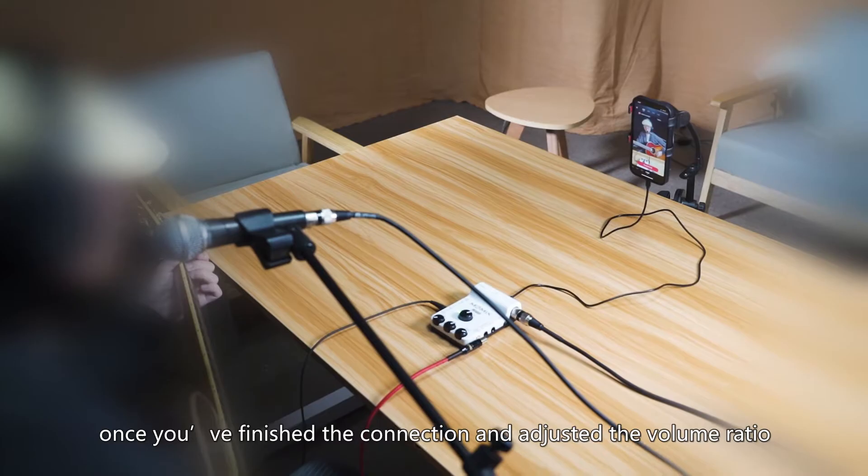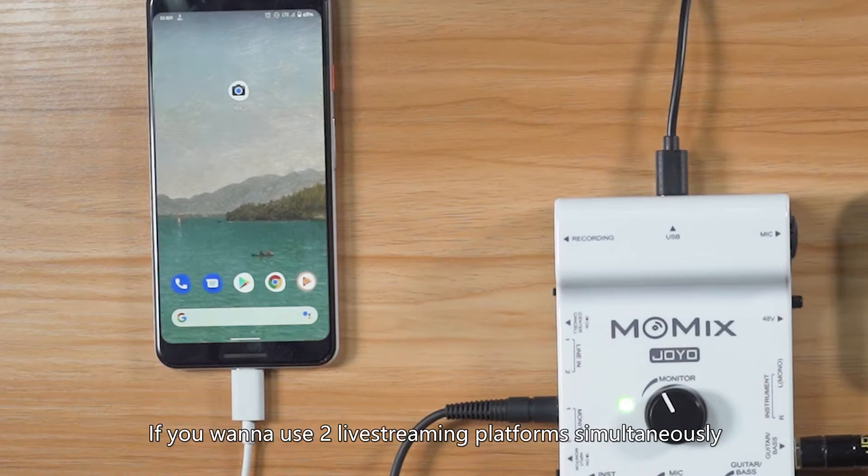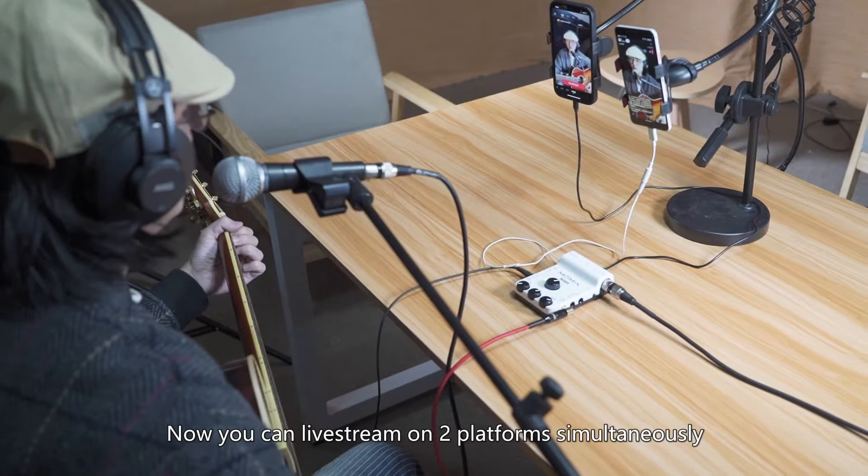You can live stream once you have finished the connection and adjusted the volume ratio. If you want to use two live streaming platforms simultaneously, just connect another smartphone to the recording jack through a TRRS 4-pole 3.5mm audio cable. Now you can live stream on two platforms simultaneously.